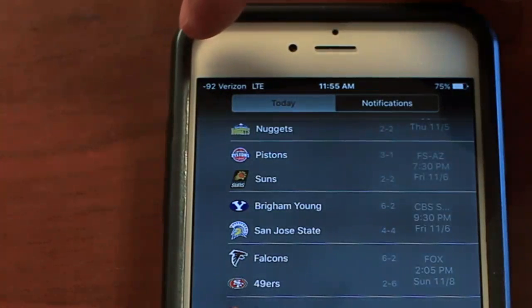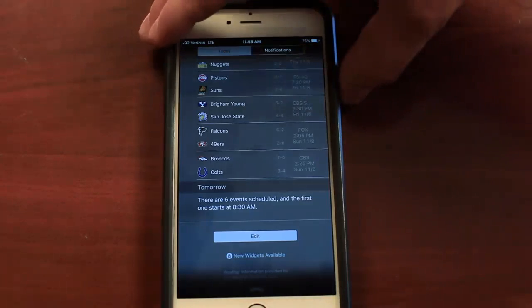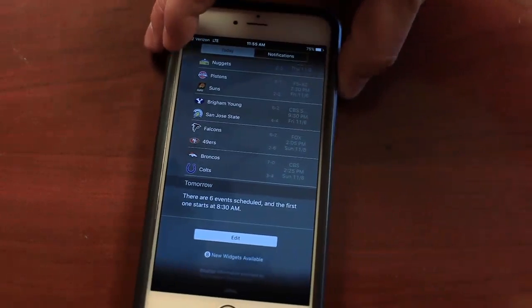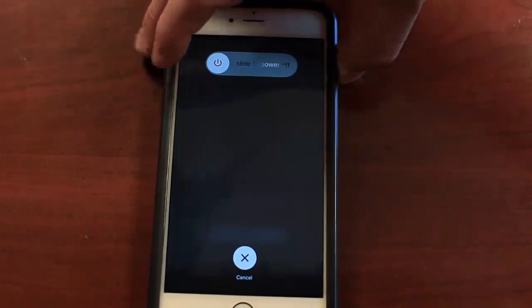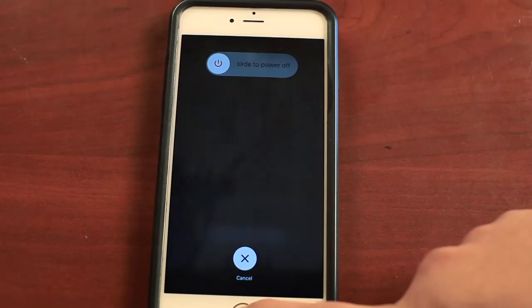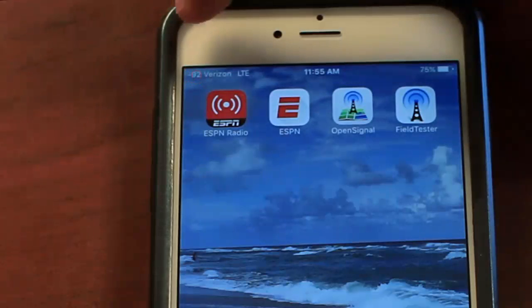That's your signal strength. To make that number permanently show up, hold the power button for roughly five seconds and then hold the home button for another five seconds, and that negative number should always appear in the top left corner of your phone, as you can see here.